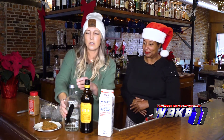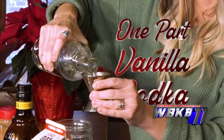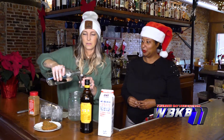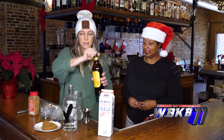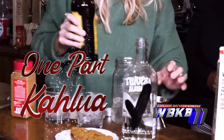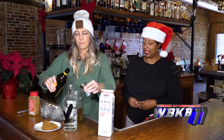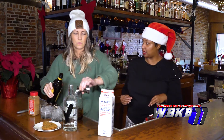All right, we need to get started. I'm going to make two so we can sample it today. So we're going to do our vanilla vodka. And then we're going to use our Kahlua. Now, can viewers use just regular vodka if they don't have vanilla vodka? You could, but the vanilla vodka makes it just a little bit more warm and spicy.